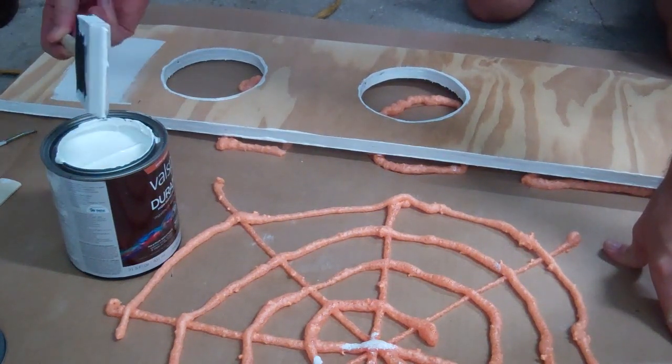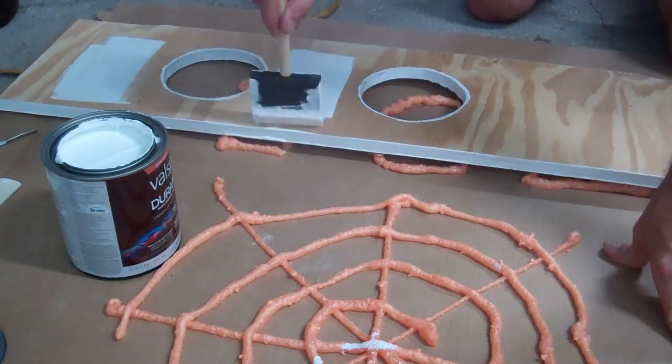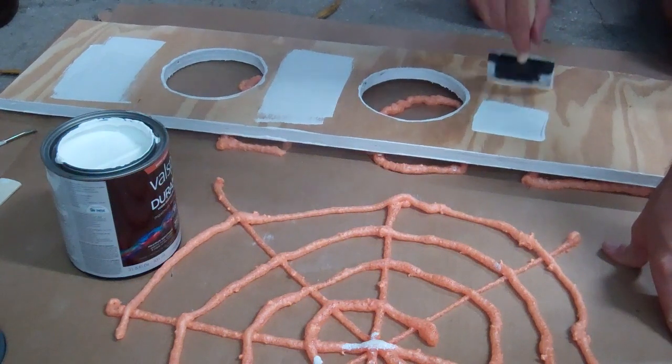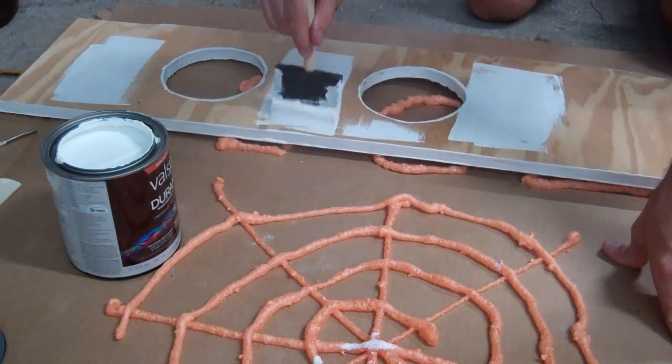Of course, after you have the fun of getting everything working, you have to take it apart again so that you can paint it with exterior paint. Although water will drain away from the wood using the existing weep holes in the window frame, this paint will extend its life and protect it from the sun.